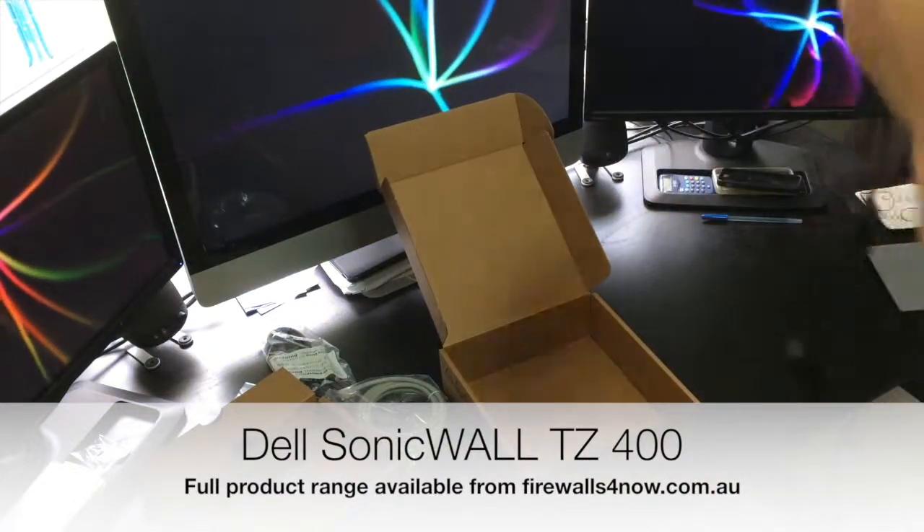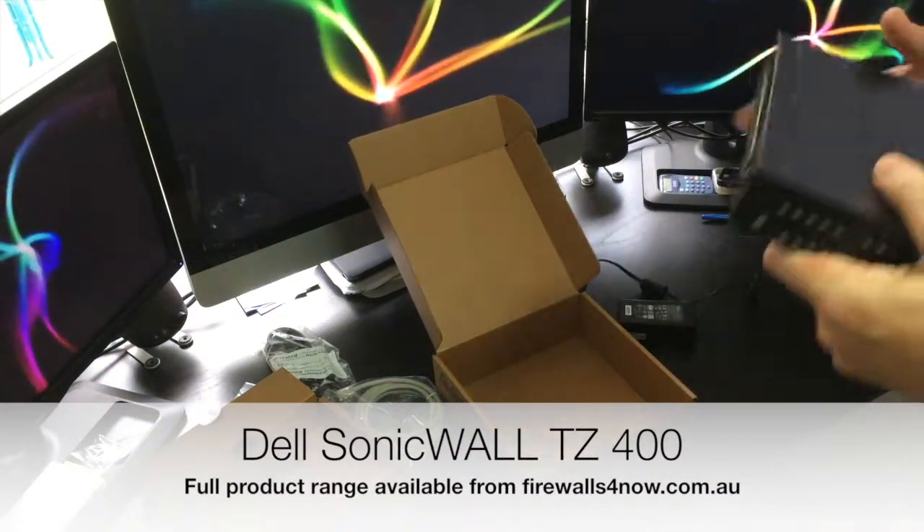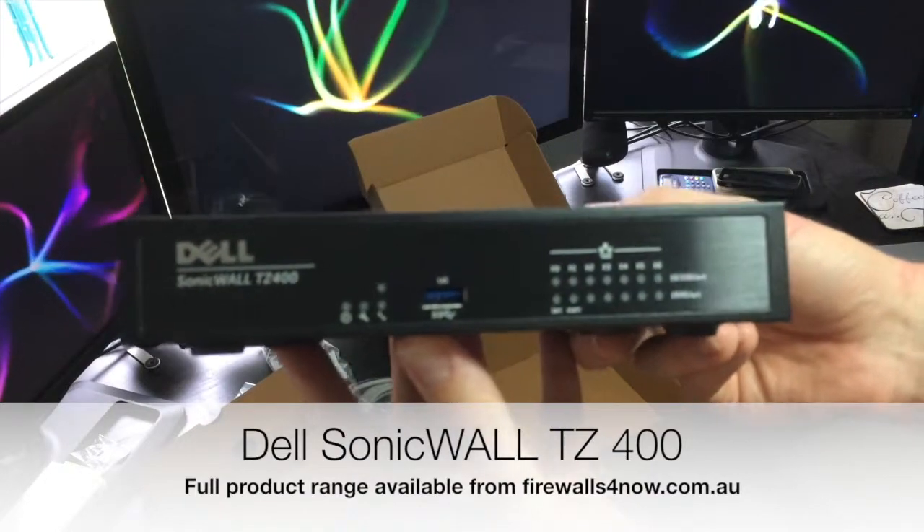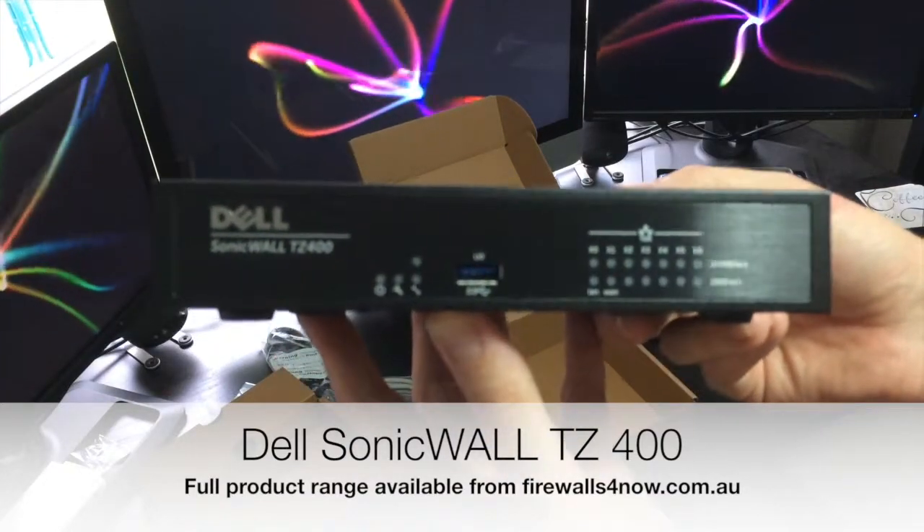So that's a very quick look at the SonicWall TZ400. Good throughput, good price, and great for doing load balancing as I mentioned before.